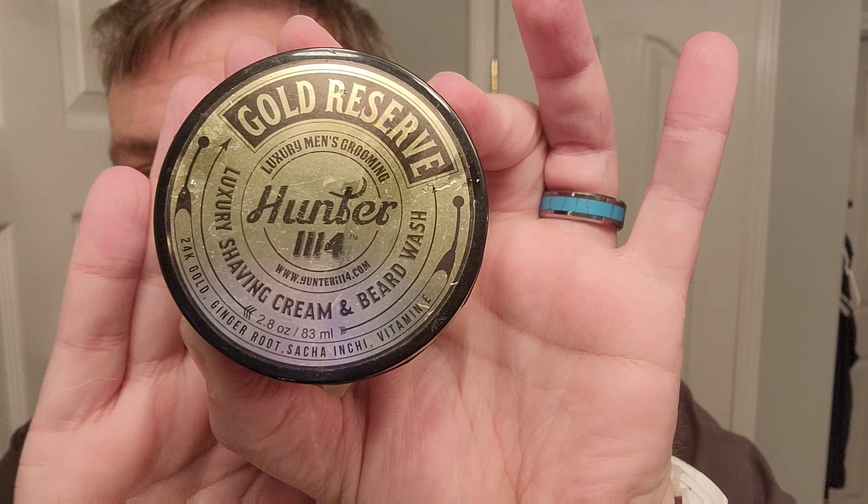I'm gonna revisit a product I talked about a long time ago — sometimes when you revisit stuff you have better or different outcomes. This is from Hunter 1114, it's called Gold Reserve. It is a shaving cream and beard wash — a really interesting combination. We're gonna do a test lather.